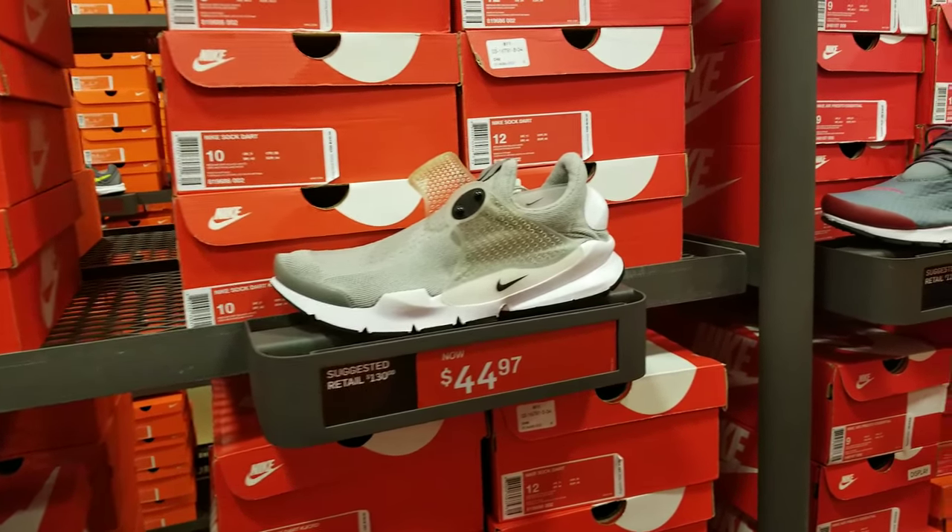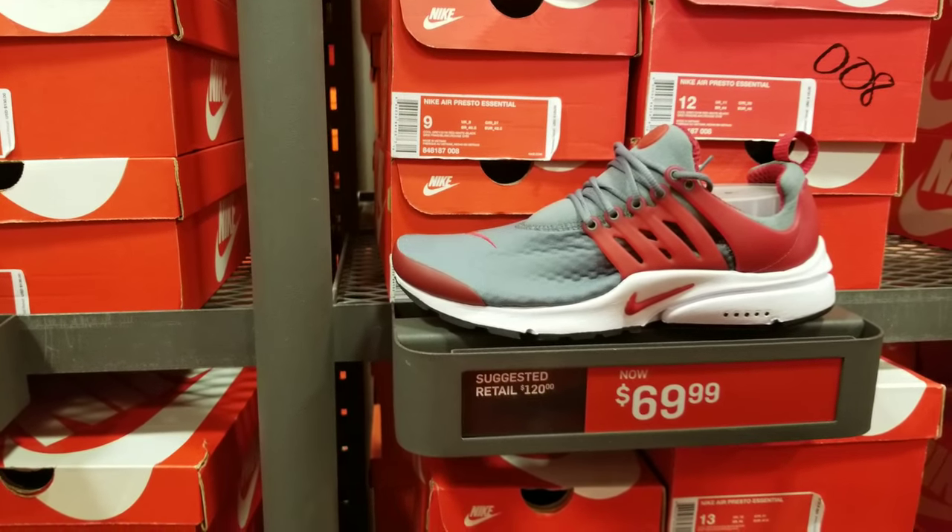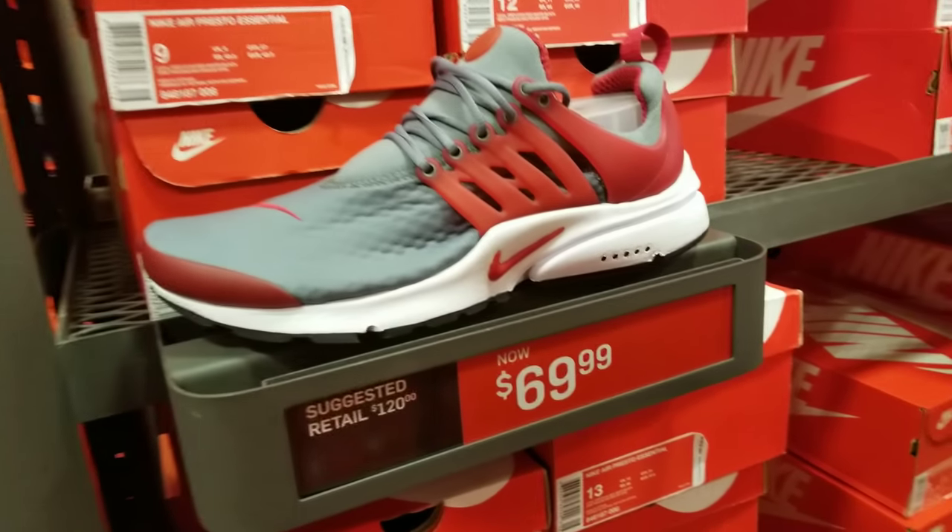If y'all see something you like, comment down below. You got these sock guards down to $45. These Prestos are nice in the Ohio State Buckeye colorway and 70 bucks ain't bad.